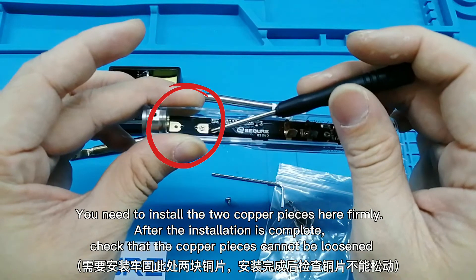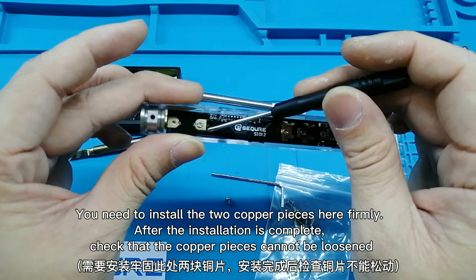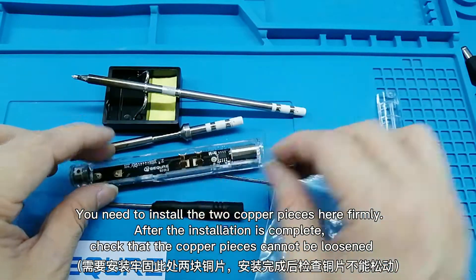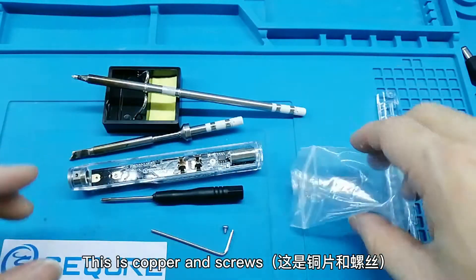You need to install the 2 copper pieces here firmly. After the installation is complete, check that the copper pieces cannot be loosened. These are the copper end screws.